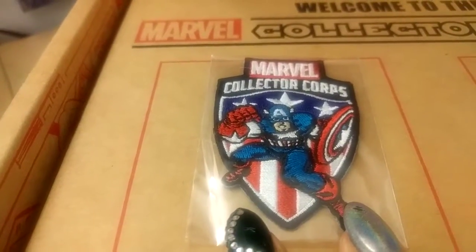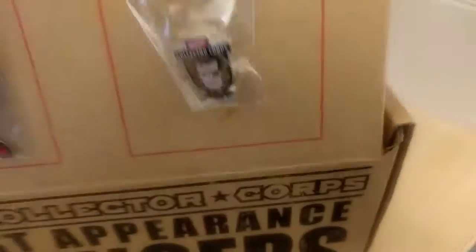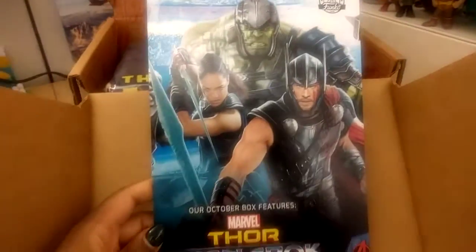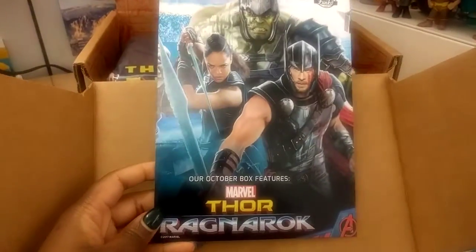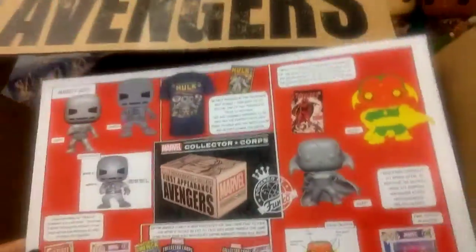We have Captain America on the patch, which we like. The next box will be from Thor: Ragnarok — that's gonna be awesome because that movie looks so good.